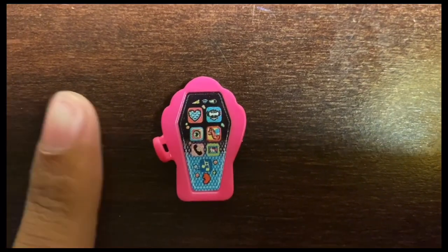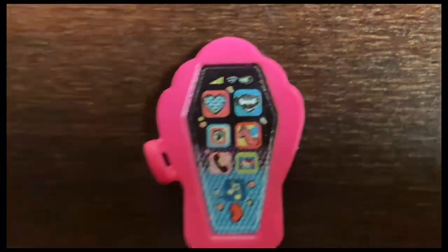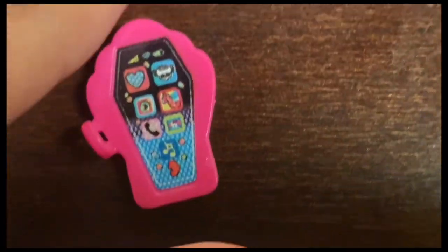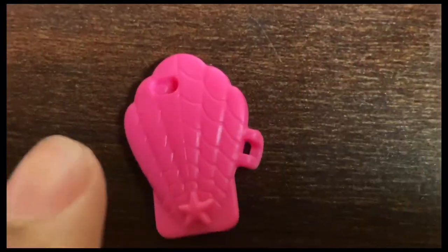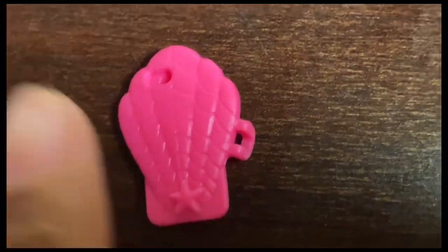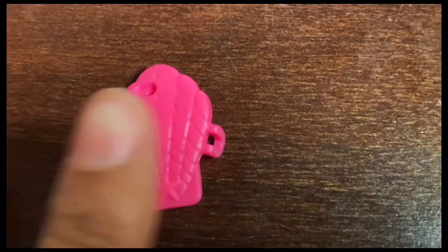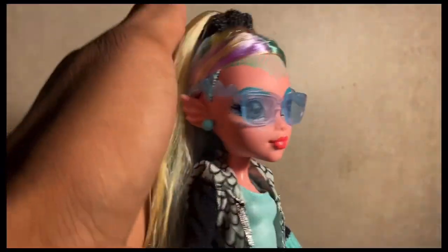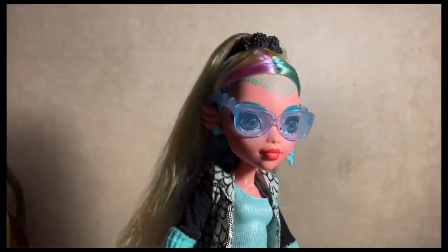Let's look at Laguna's shell phone — we have the original Laguna's skullette on the inside and her phone case designed like a shell. On the back, she has a little hole — she's the only one I've seen with that. We have almost the same design as her backpack, with the shell and spiderweb design going up, plus a little starfish. Here's a look at Laguna in her glasses — very cute, very much fish.